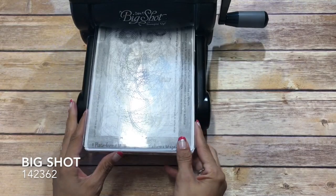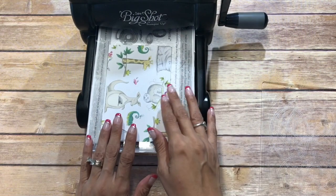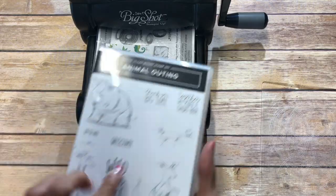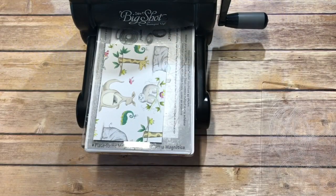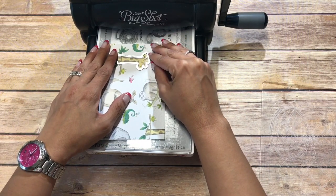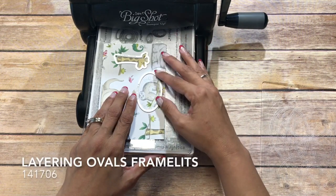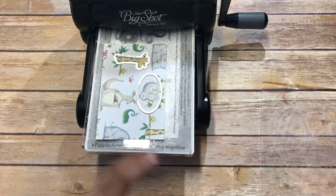We are going to start with our Big Shot and I have the magnetic cutting platform down. This is the Animal Expedition designer series paper and with the Animal Outing you can get the coordinating dies, and these dies fit the designer series paper. I'm just going to outline my giraffe here and then I have an oval for my sloth. I love sloths, I think they're so cute.